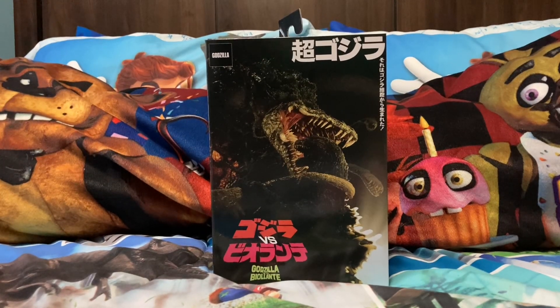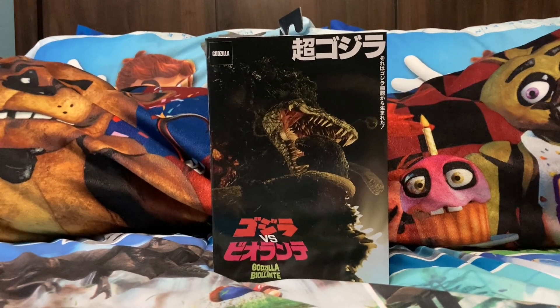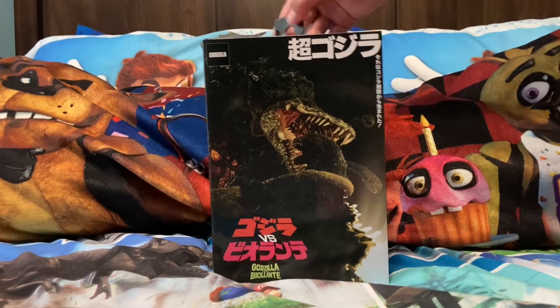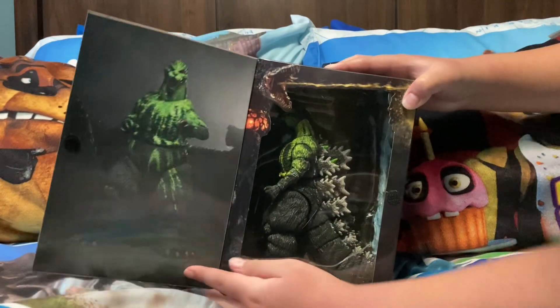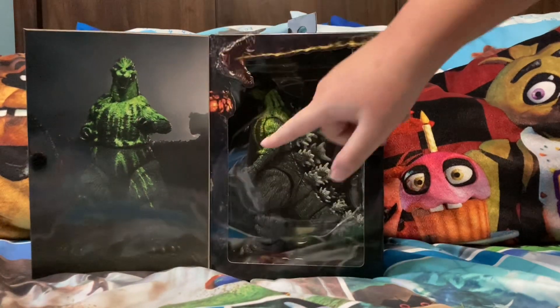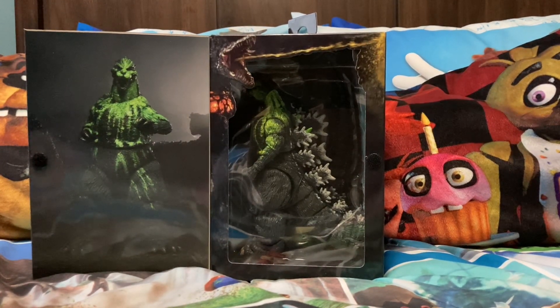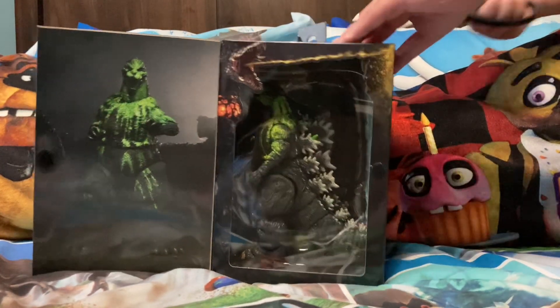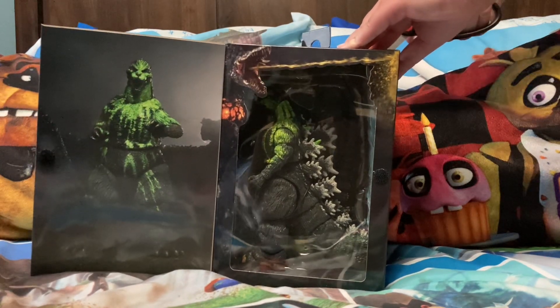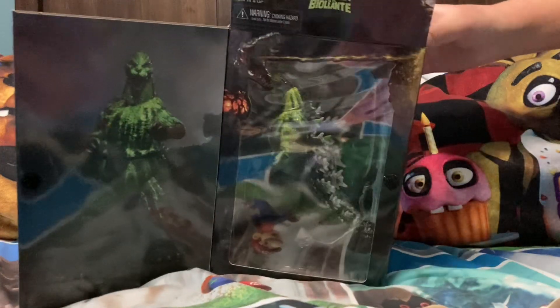Hello everyone, today I got the new Gods - the Bio Godzilla figure by NECA. So this is the Bio Godzilla that has this slime all over him. Let's take a look! He does have all this green slime on him from Biollante. Now let's start opening this - there's something at the end I need to show you guys, so just wait until the end of the video.